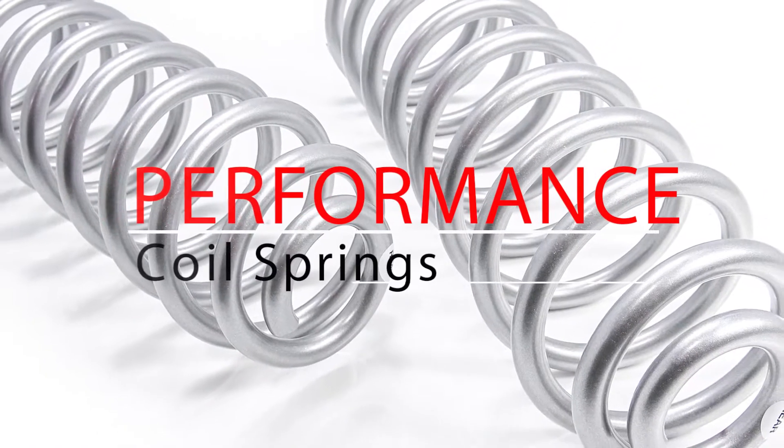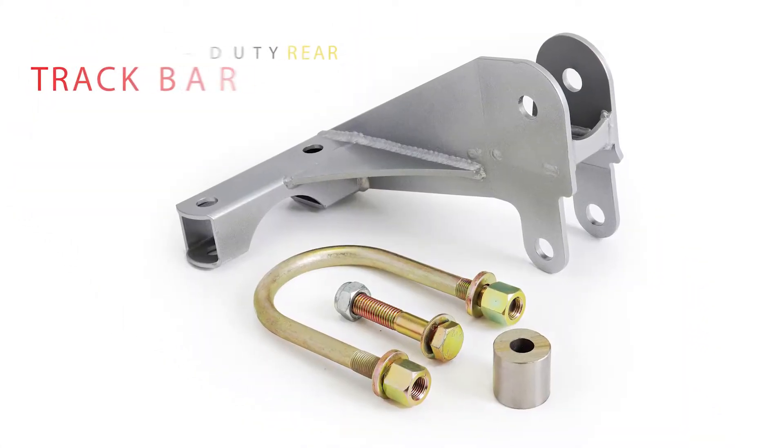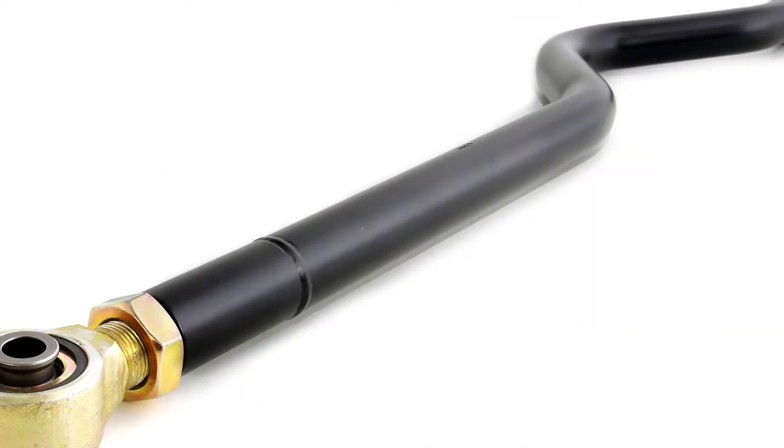Performance rated lifted coil springs provide excellent articulation with no spring binding, while our heavy-duty rear track bar and adjustable front track bar allow for easy tuning of your axle center.